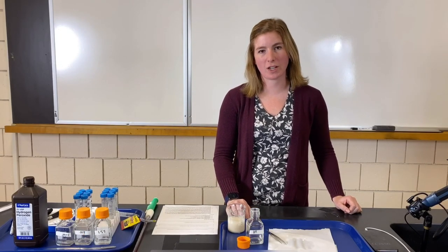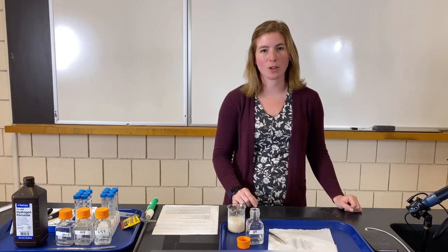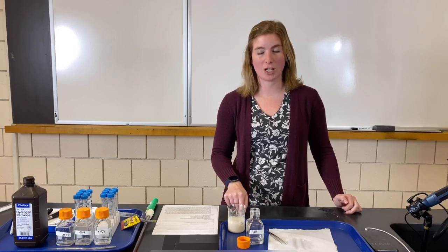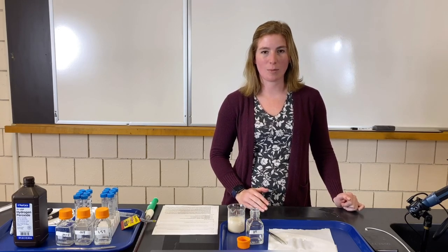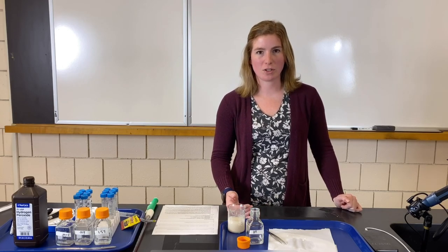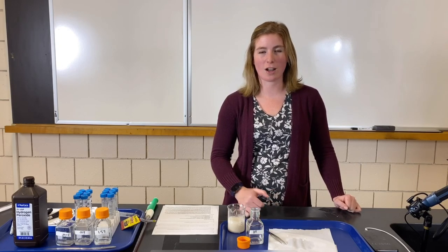You should now have 12 values on your table — three for each concentration. On your data table you'll need to average the times for each concentration and then calculate the rate of the reaction using the formula provided. Next you'll create a graph showing how the rate of reaction changes as substrate concentration changes. Finally, write a conclusion paragraph describing what you manipulated, what happened, why it happened, and what future experiments could test similar ideas with enzymes. Go back in the video if you need any data values, then start your calculations, graph, and conclusion.